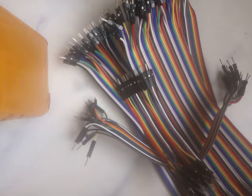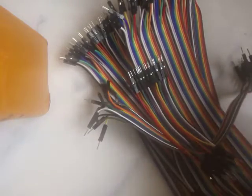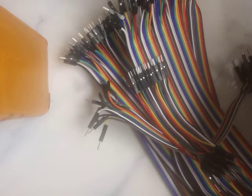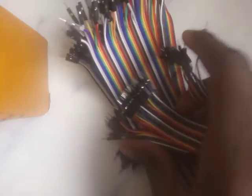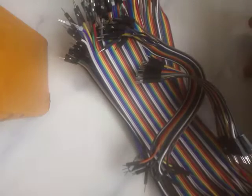As you are delving into the world of robotics, you're going to be using these jumper wires. You cannot get rid of jumper wires in the fields of computer science, electronics, and robotics. These are the things we use to build the hardware.